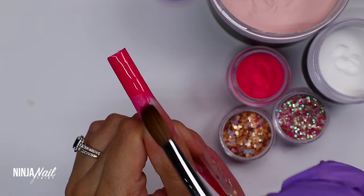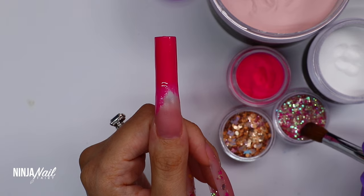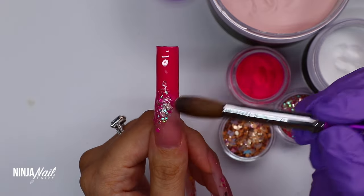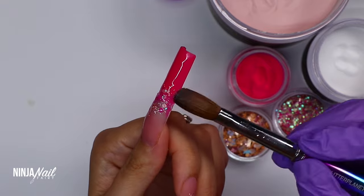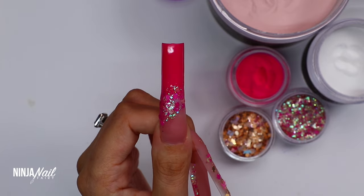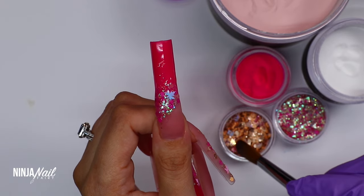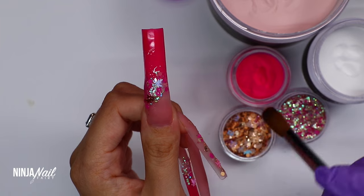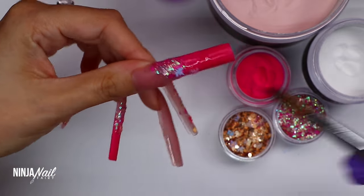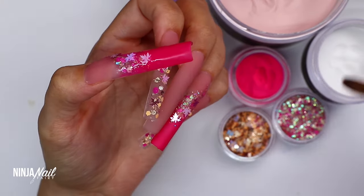On the thumb I'm doing the same as the ring finger — applying Toasted Rose, Bunny Boiler, and then the glitters. This is kind of one of my signature style acrylic nails that I always like to add into a design no matter the color or theme, because it's really simple and you can do a lot with it as a base. You can come in with gel polish nail art, intricate character designs, crystal placement, or 3D work — the opportunities are endless.